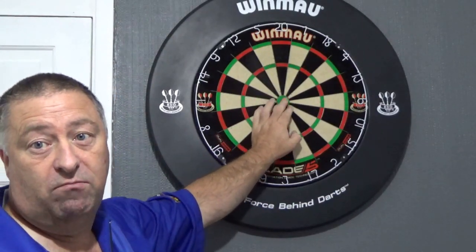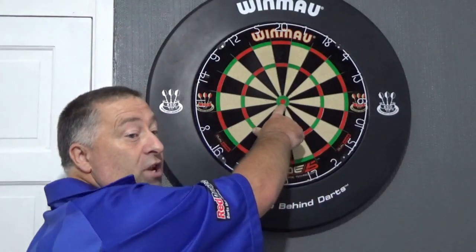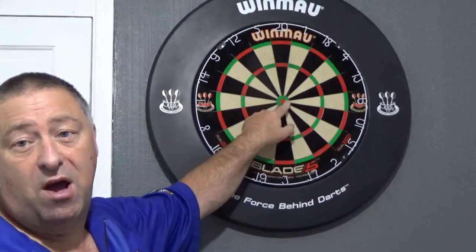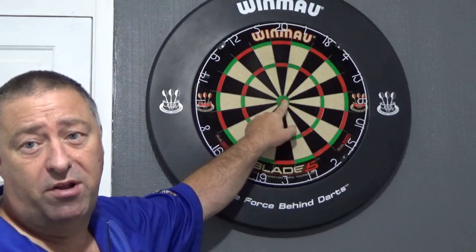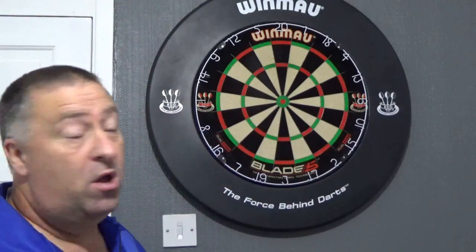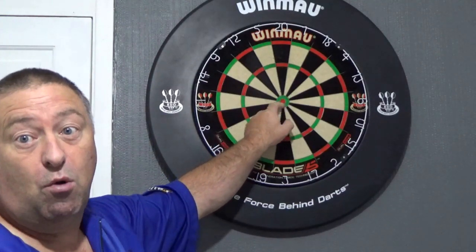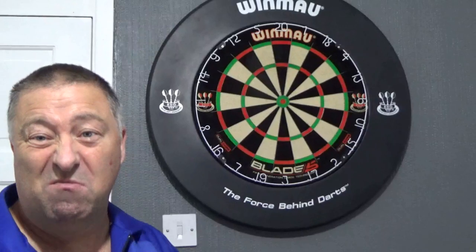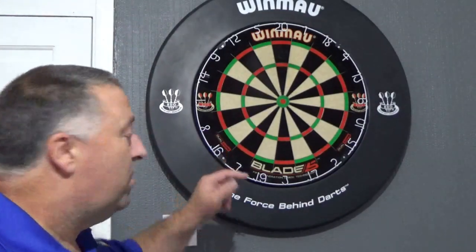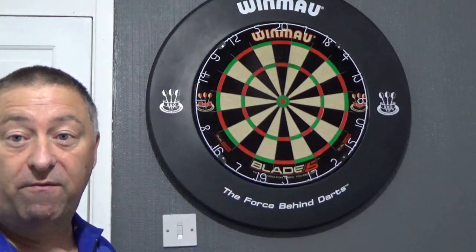For the bullseye finish on this game, when you're early on you can do one anywhere in the bull, two anywhere in the bull, or three anywhere in the bull — like they do on soft tip. Or you can step it up and say you've got to get one in the middle and at least another one round the outside. You can mix it up and make it more and more difficult as you go along. That's our round the board on two different versions.